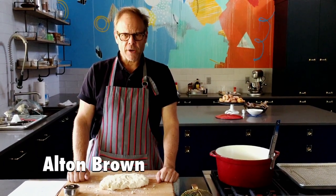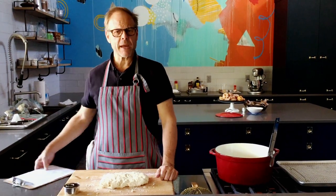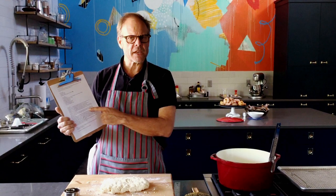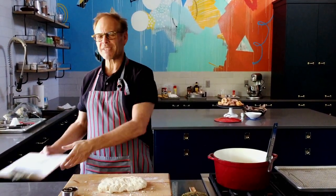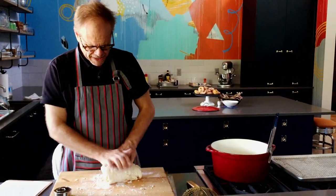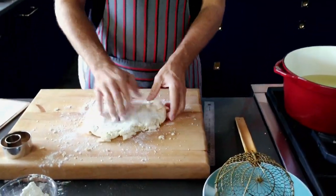Hi food fans, Elton Brown here in my test kitchen in a secret location. I've been making up a little batch of my biscuits. You can get the recipe at EltonBrown.com, and it's not so much the makeup of the biscuits I'm concerned about right now — it's what we're going to do with these biscuits after I knead and fold them over a few times, because believe it or not, we've got options.